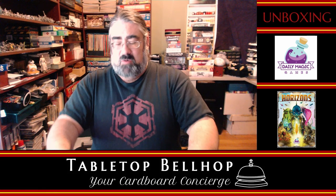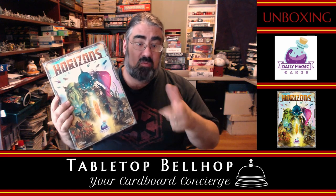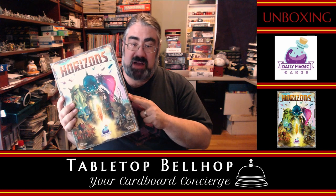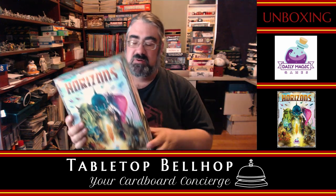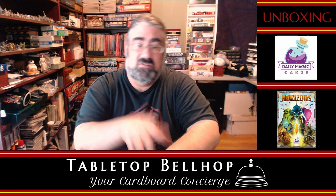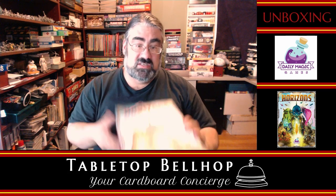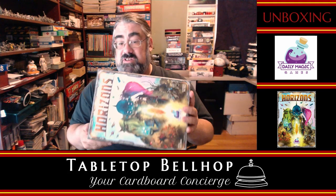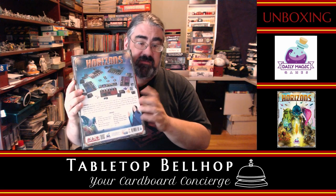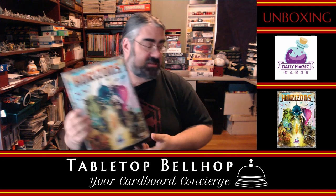For that I will be reviewing this game — watch for that to come out at tabletopbellhop.com and on our podcast, the Tabletop Bellhop Gaming Podcast. So that was Horizons from Daily Magic Games, one of my favorite publishers. I will admit I am slightly biased, but only because they make great games and I have liked everything I have played by them so far. This looks just as good as anything else. For some reason it's really cheap and available online right now — I'm not sure why, maybe it's not selling well — but it looks good. Definitely looks like a solid game. I'm really looking forward to checking out Horizons from Daily Magic Games.